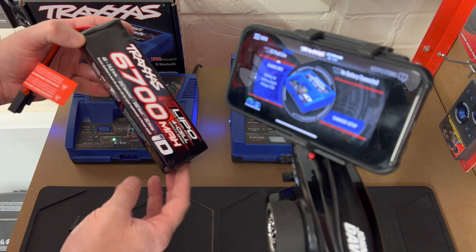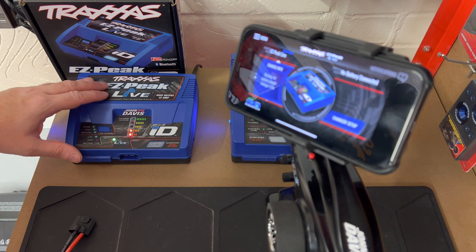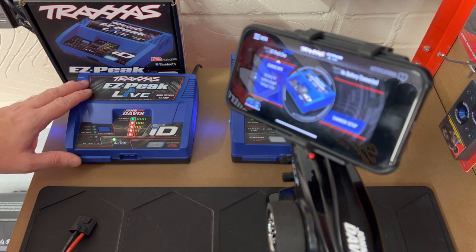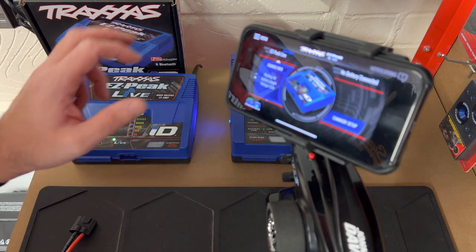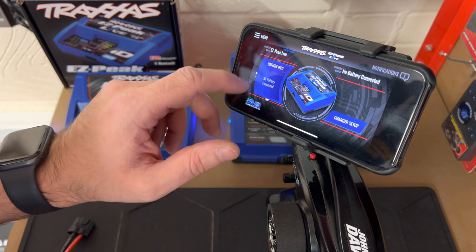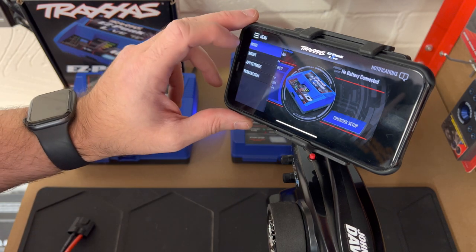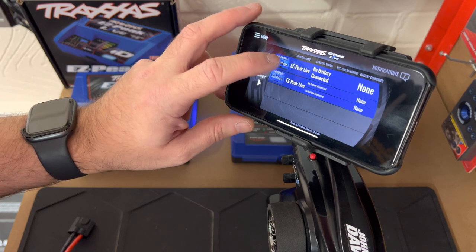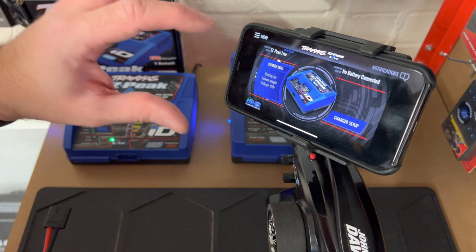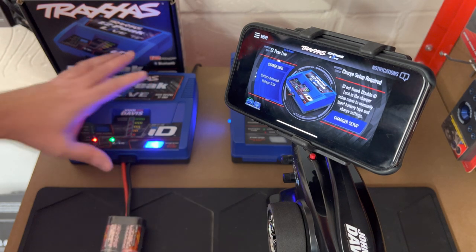I'm going to run through how simple it is to charge a battery using the Traxxas chargers. This is the Easy Pick Live with a single port. The reason I recommend this one is because you can check your voltages on the fly while you're charging the battery. Here we have the app up on my mobile screen - it's saying it wants to connect a battery at the minute. So your charger's powered up, everything's ready, open up your app, and then all you're going to do is connect the battery into the charger.